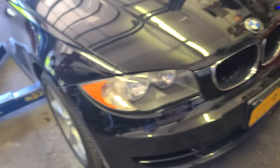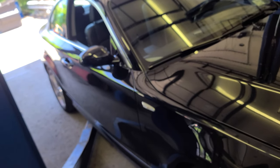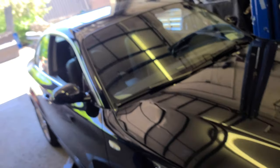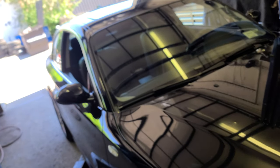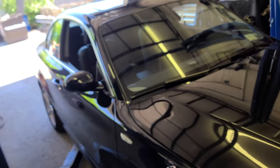How you doing guys, welcome back. I got this 2008 BMW 128i. I'm gonna show you how to do the oil change.